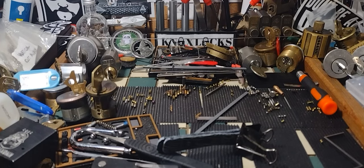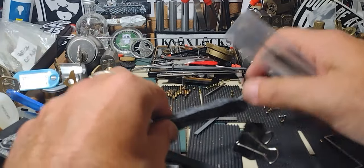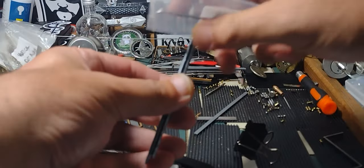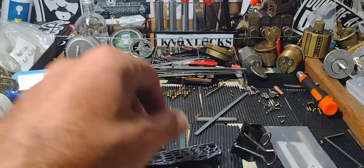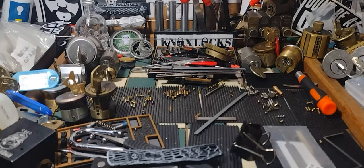Hey guys, Nox here from NoxLox. Recently I got a package from Bare Bones and I'm gonna do a little experimentation combining a couple of different products. Bare Bones in particular, I really like their handles.